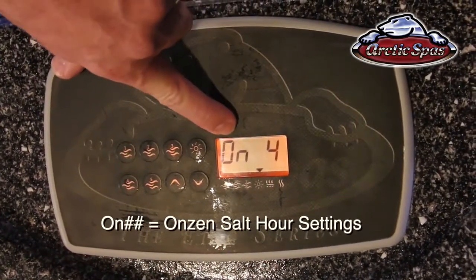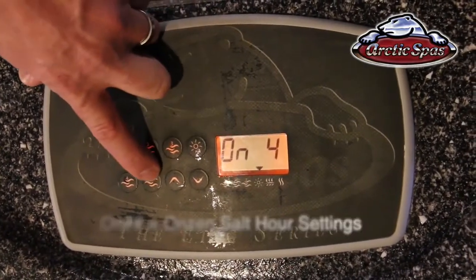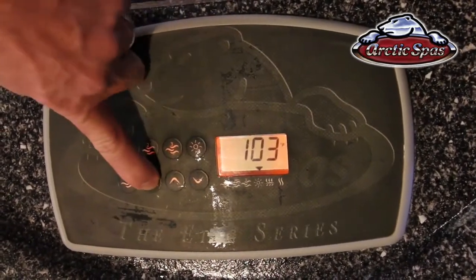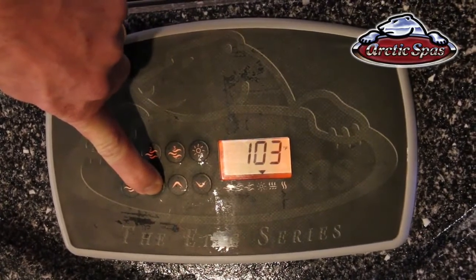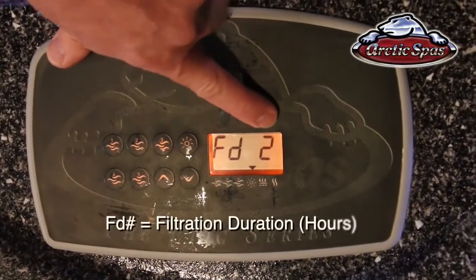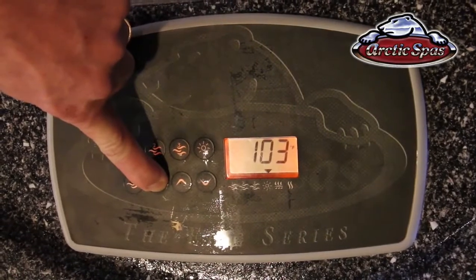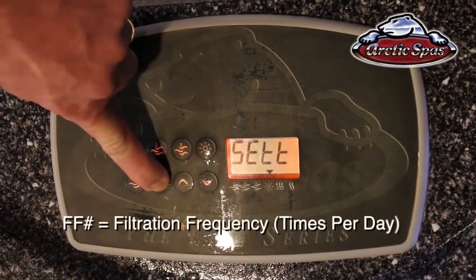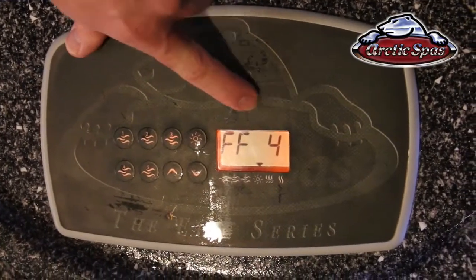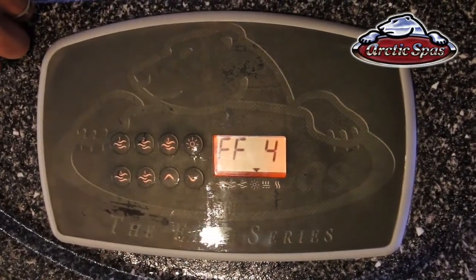It will say 'Set' first. The first setting on this particular tub is ON, which stands for ONZEN. You'll also have O3 if you have the peak ozone system. If it goes back to the temperature, just get back into the settings button again. FD stands for filtration duration, meaning each filtration cycle will last for two hours. The next one is FF, or filtration frequency, which is the number of times per day the filtration cycles will turn on. Usually these are set at FD2 and FF4.